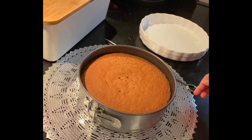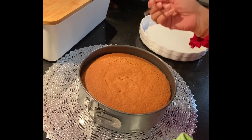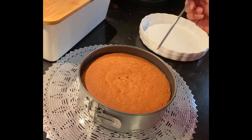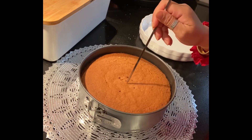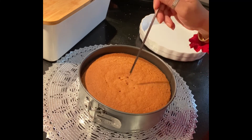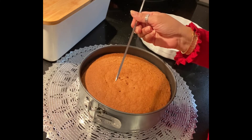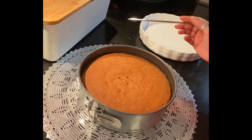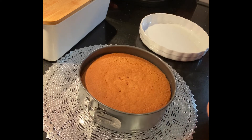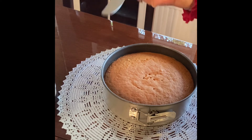Bake it. If you want to check the cake, you can use a sharp stick — a toothpick. If you insert the stick and it comes out clean, this will be clear and the cake will be soft.